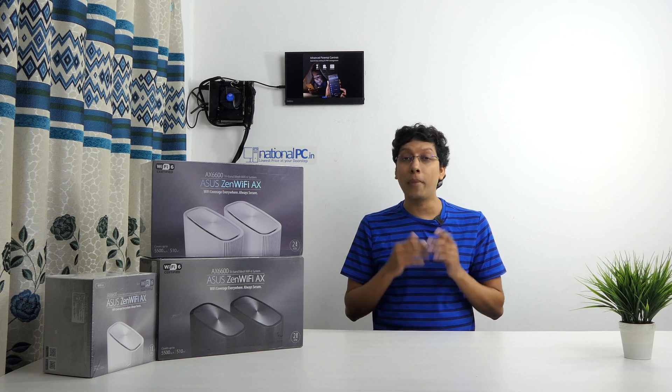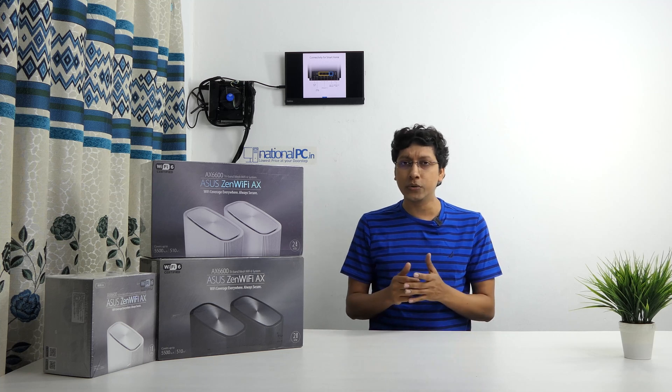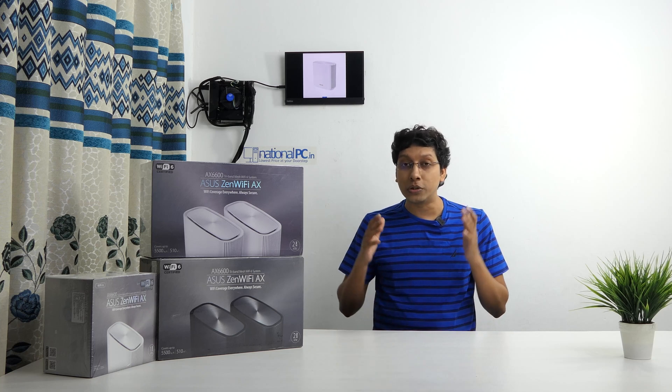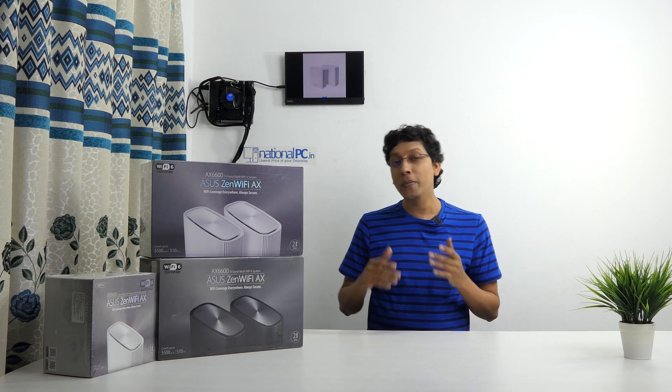It has tri-band, Wi-Fi 6, and 6,600 Mbps of bandwidth. This router has many more features available like a 2.5G port and lifetime free internet security. In this video, I will show you all the technical details, how to install the mesh features, and how to install this with another mesh-supported router.